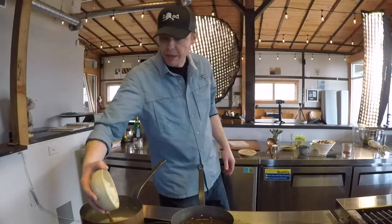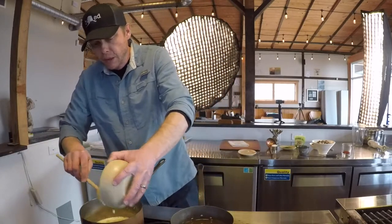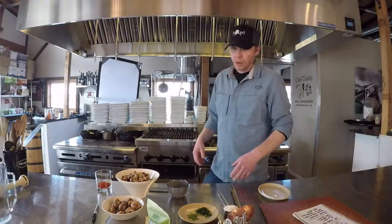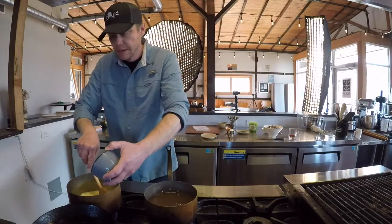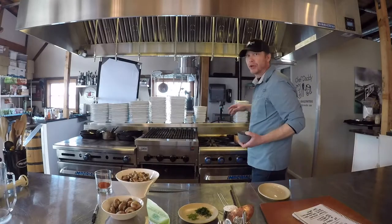The butter is fully melted and bubbling. Add your onions to the pot and cook them until they become a bit translucent. Then add your chopped garlic — six cloves. We're building flavor here, starting with whole butter, adding the onion, then the garlic.